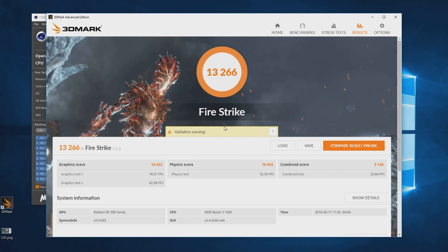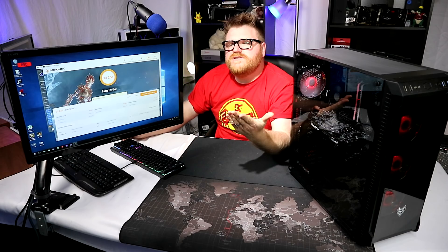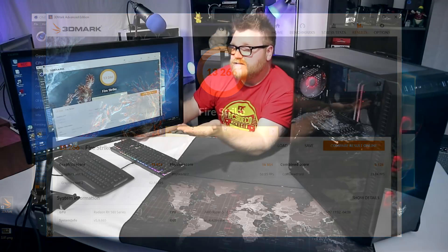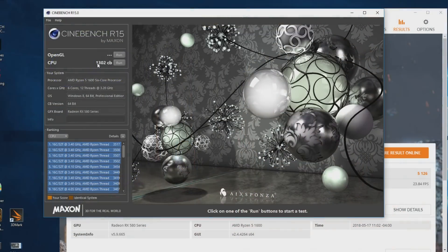The fans are pushing enough air to cool this system no problem. It gets a really good score of 13,266 in Fire Strike. The RX 580 is overclocked as far as I'm comfortable with that cooler, getting a graphics score of 16,000 in Fire Strike. The CPU is overclocked to 3.875 GHz with the stock cooler at 1.38 volts and it's doing awesome. We got a total score of 13,266 - that is very very good performance. You could VR with this thing or do some productivity.